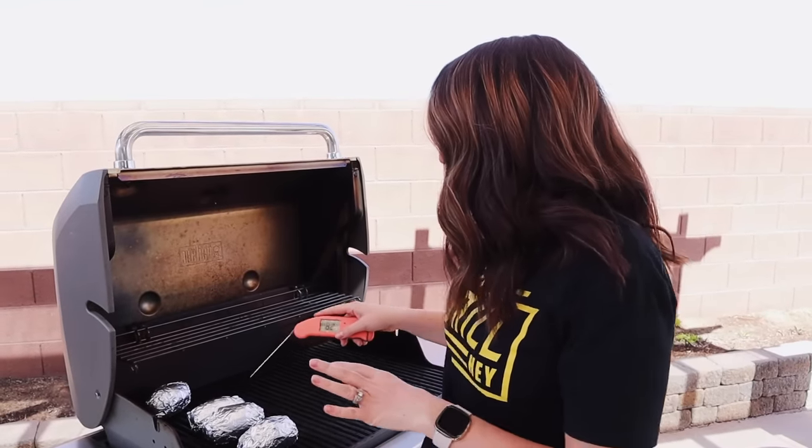Our potatoes have been on for an hour, but something even more important than time — especially if your potatoes are a different size than mine — is cooking to temperature. We're used to taking temperatures on meat, but a lot of people don't know that you actually have a target temperature for baked potatoes too. You want your baked potatoes to be in the range of 205 to 210 degrees to be totally cooked through and nice and fluffy inside.